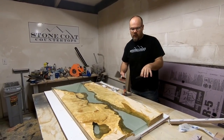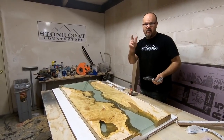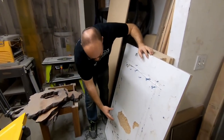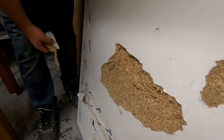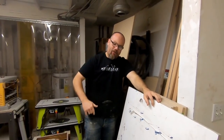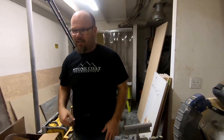Let me show you what happened the last time I went over melamine, just testing melamine by itself. This is a form that we built and the epoxy held on so tight to the melamine, it pulled giant chunks off. So that's why we applied wax to test this and see if it works better than raw melamine. I think it's going to be a home run. Let's find out right now.